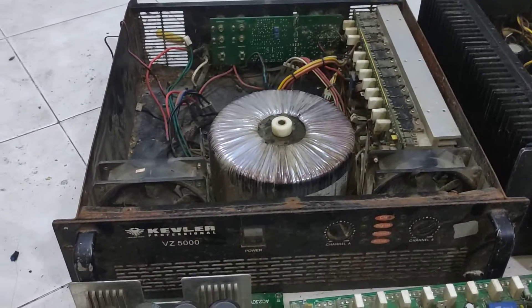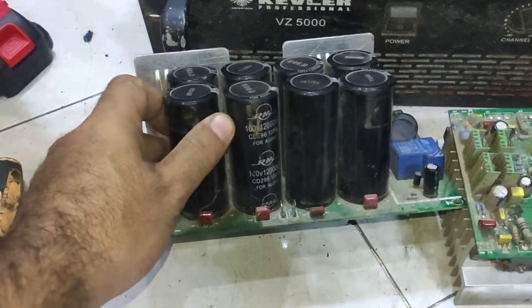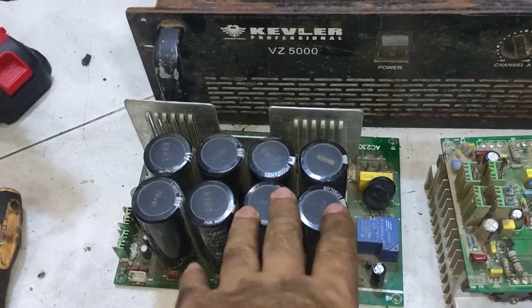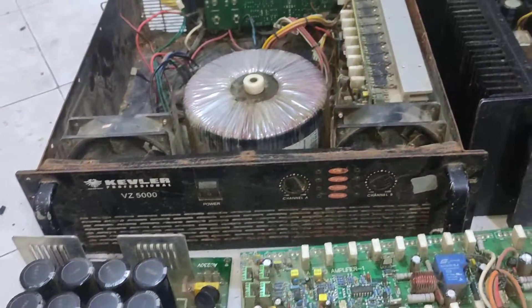The Kevlar uses a separate power stage — that is the professional way. It uses 100 volt, 12000UF, eight pieces of capacitors with two separate rectifiers: four capacitors driving one board and four capacitors driving the other board.